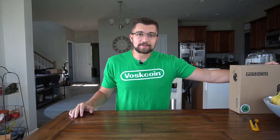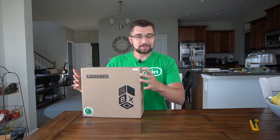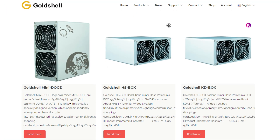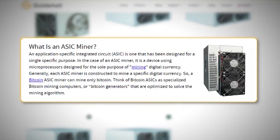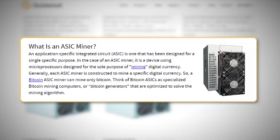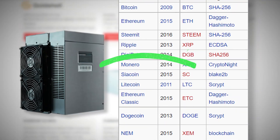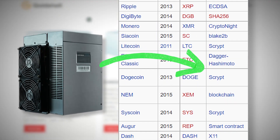Today I'm going to show you how to set up an ASIC crypto mining rig. Specifically we're going to be dealing with a Gold Shell miner. They are an ASIC manufacturer — ASIC is an Application Specific Integrated Circuit miner. It's a purpose-built machine and all it does is mine cryptocurrencies, specifically one cryptocurrency algorithm.